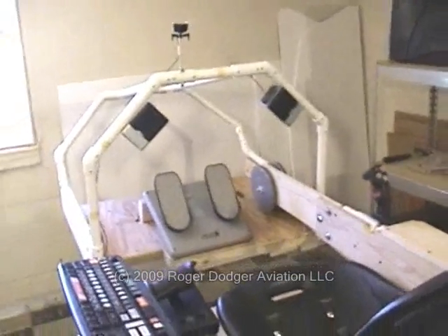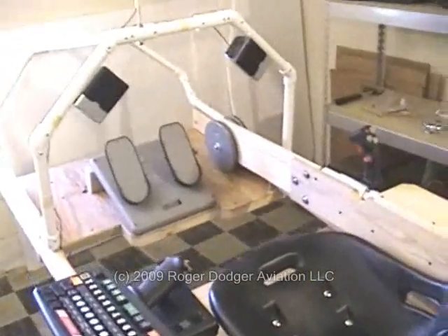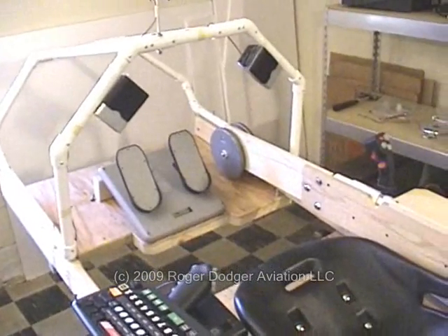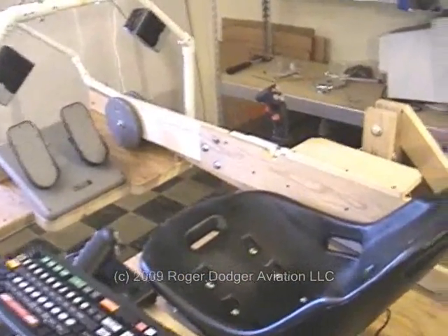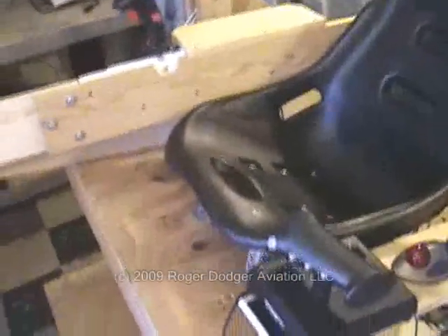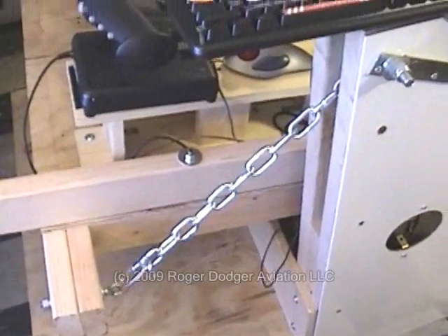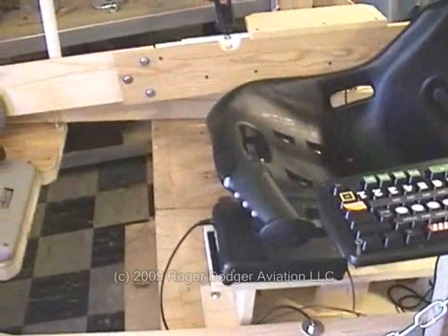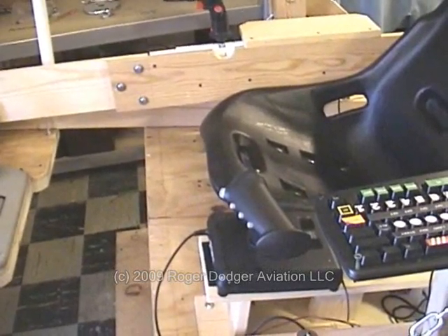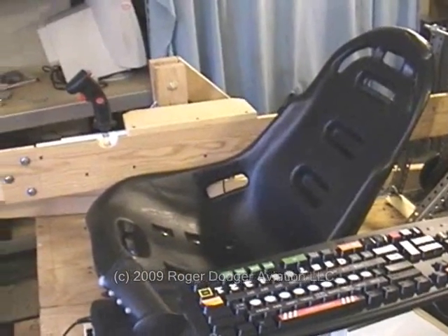The sim may not look significantly different than before, but we're making incremental changes as we zero in on our ideal design for this flight simulator. We were moving the seat back by a few inches, moving the rudder pedals back a couple of inches, and changing the length of the chains — small changes.